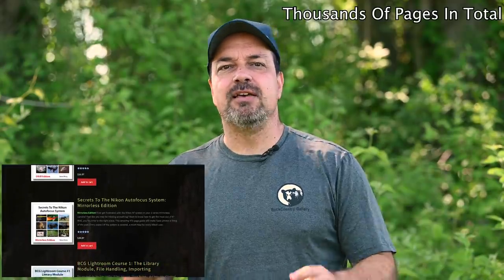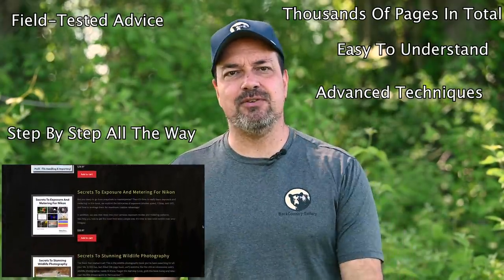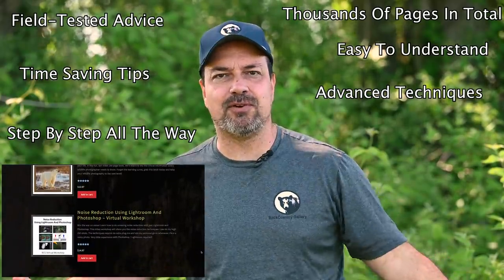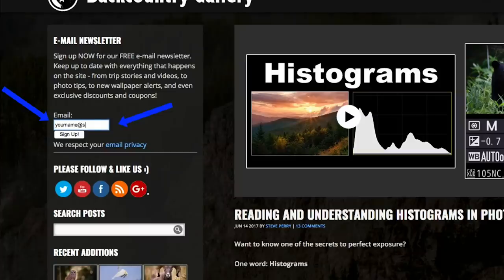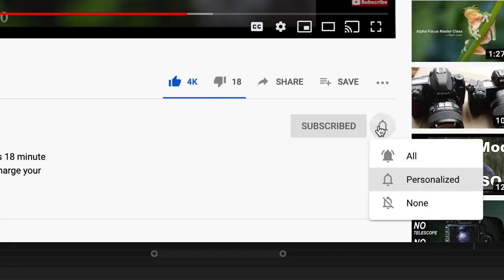If you enjoyed this video you'll love my ebooks and video workshops — jam-packed with tips, tricks, and techniques just like this, guaranteed to make you a better photographer. Everything from autofocus techniques to exposure to wildlife photography to Lightroom tutorials is covered. If you're a Nikon mirrorless shooter, check out my new autofocus book just for the Nikon Z series. Also sign up for my free email newsletter so you never miss a video, article, workshop opportunity, or product launch. Hit that like button, subscribe, and ring the bell to get notified when I release a new video. Thanks for watching, have a great day.